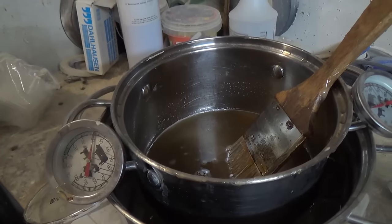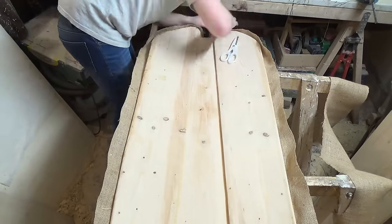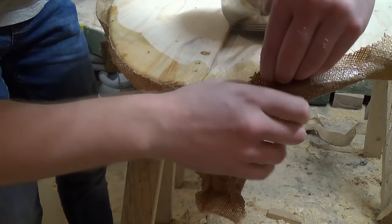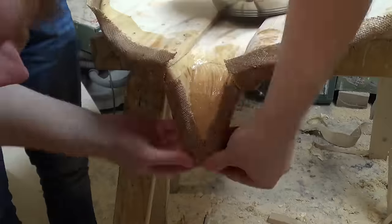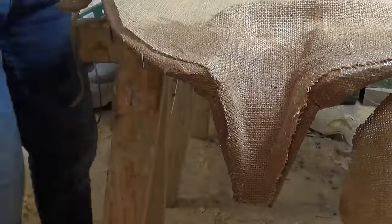We've got another problem because this fabric needs so much glue. I waited until now to precisely cut the fabric because I wasn't sure how it would adapt to the difficult surface. At first I tried to pull it over the tip by force, thinking it might adapt, but later I had to cut it in some corners.